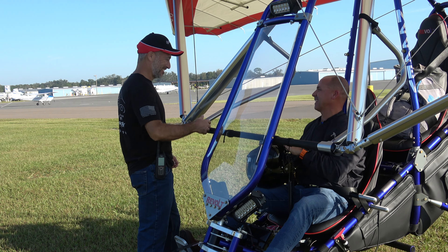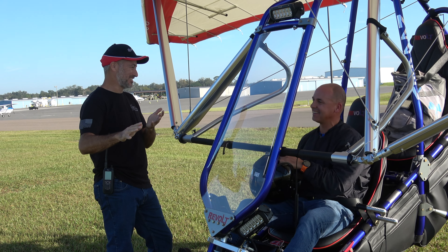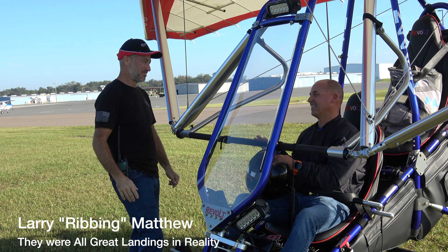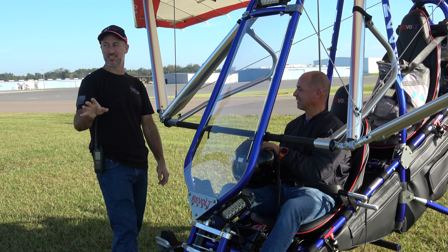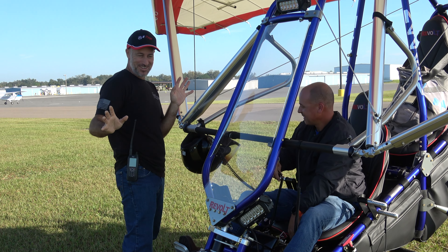The greasers kind of eluded me on those last couple. Is that maddening — knowing you can grease in all three wheels consistently and then not quite pulling it off? They were great landings, but you couldn't feel the tires touching. All yesterday and this morning again, this guy can grease landings when nobody's looking, when there's no video camera.